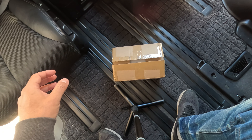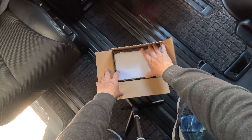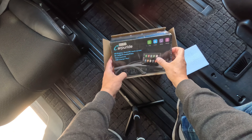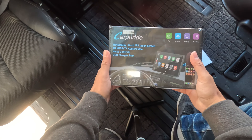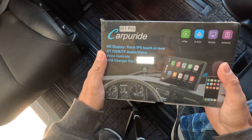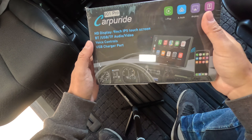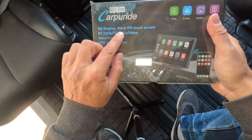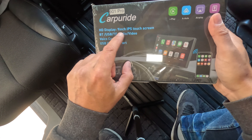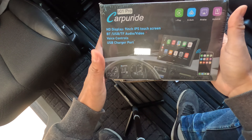Let's take a look in the box and see what we've got. Nice packaging, got some protective foam here, and here is the baby — look at this! We've received the Car Pride 901 Pro.